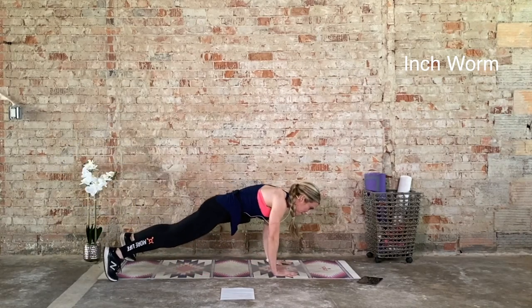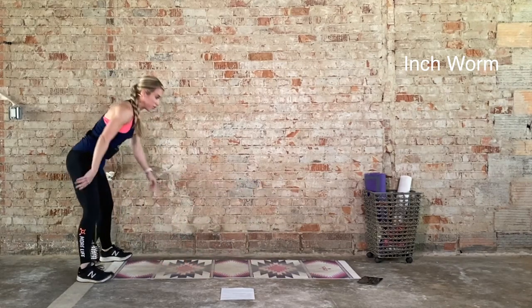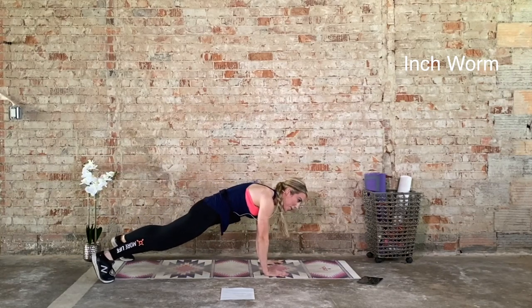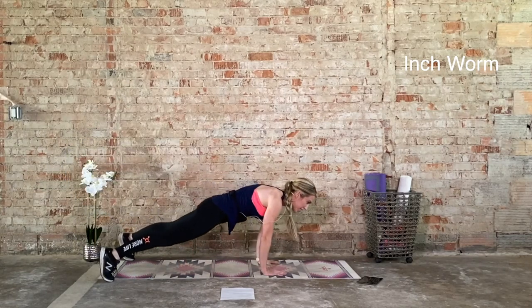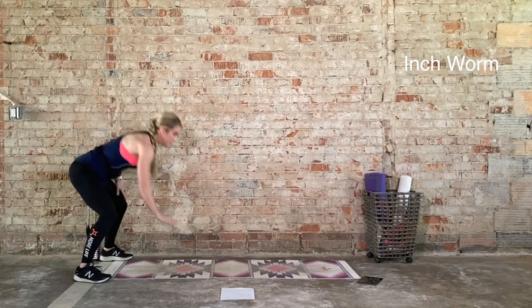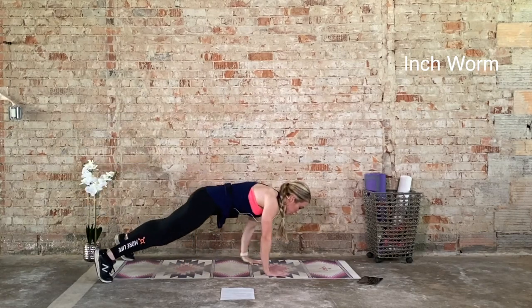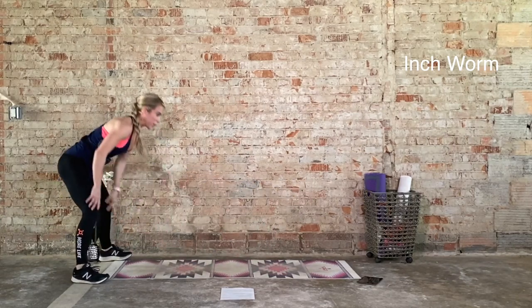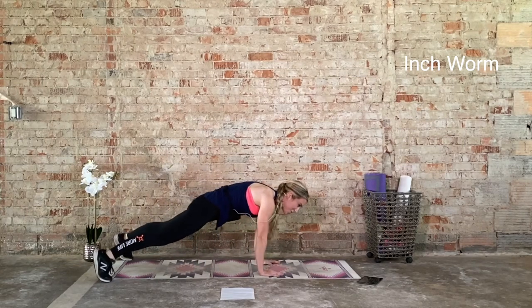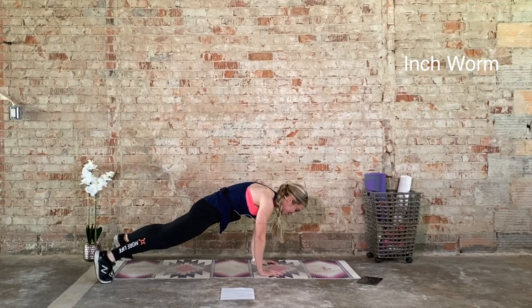Halfway. One more full rep. You get to recover — choose your recovery. We're here for ten seconds. How you doing? Halfway there. We go again in 3, 2, 1. 20 seconds on. Ten seconds, can we get two more reps? Last one — we recover in 3, 2, 1. Ten seconds. Recover. Pick your poison. Here we go again, 20 seconds on. We go in 3, 2, 1.